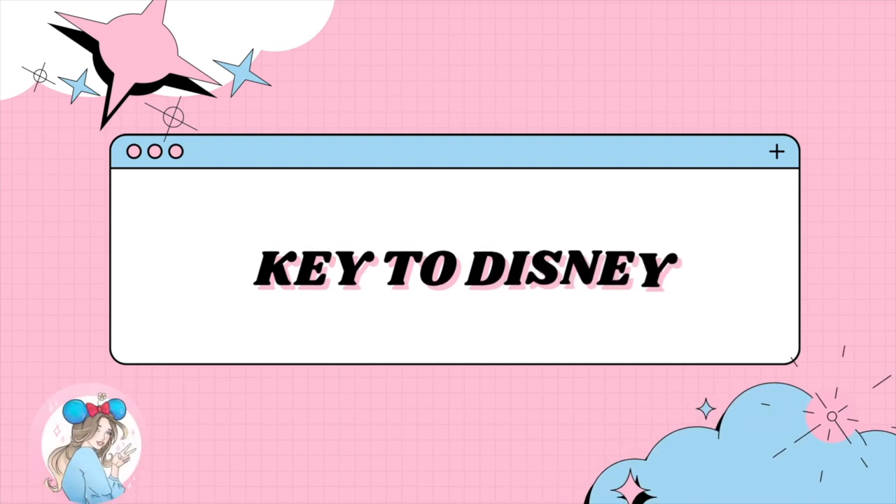Hello everyone, my name is Cami and welcome to my channel Key to Disney. If you're new to my channel, welcome — thank you so much for coming back. I mainly make Disney content with a sprinkle of bath and body work.